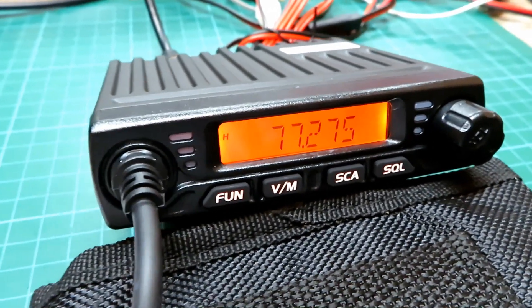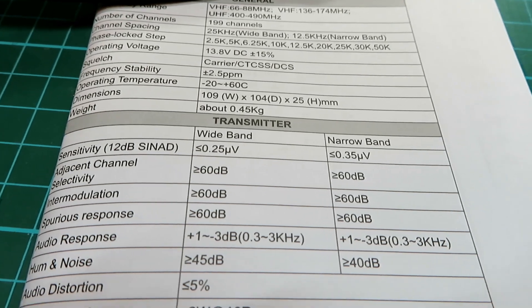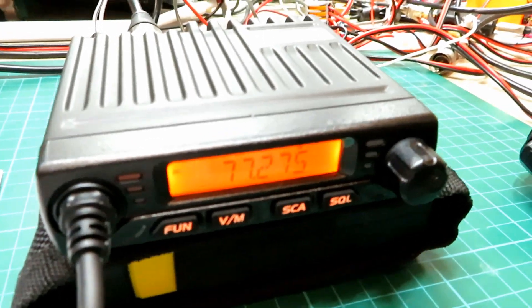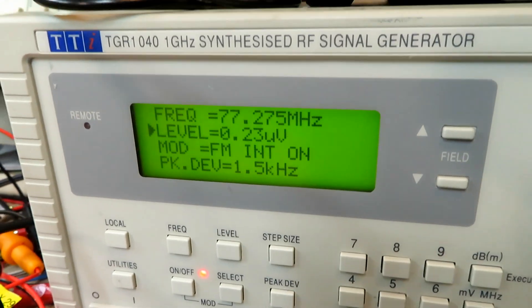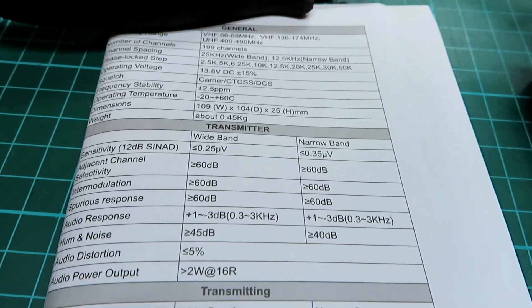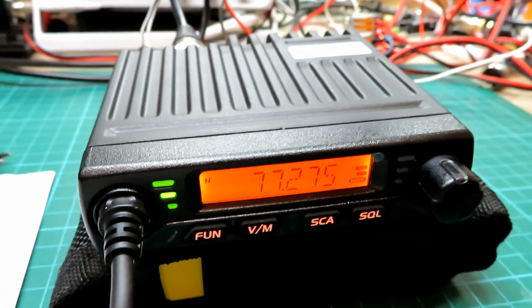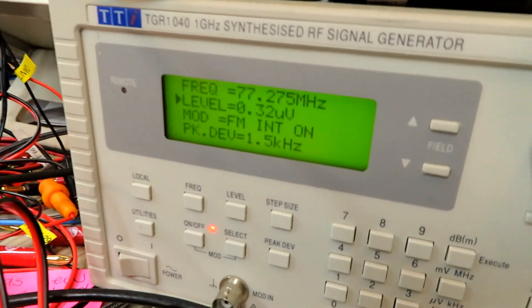Let's test receive sensitivity. According to the specifications, it's got a sensitivity at 12 dB SINAD of less than or equal to 0.25 microvolts — which is pretty sensitive. Set to narrow band with the signal generator, we've got 12 dB SINAD at a level of 0.23 microvolts, so we're actually under the manufacturer's spec. Switching to wide band, we're looking at 0.32 microvolts, against a spec of anything under 0.35 — so it absolutely matches the spec.